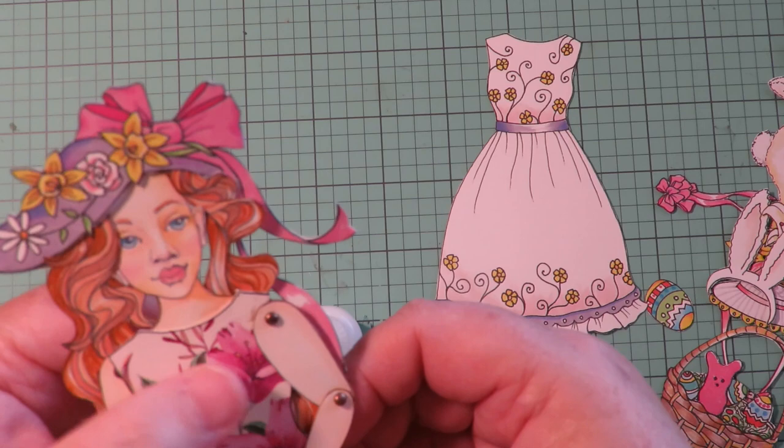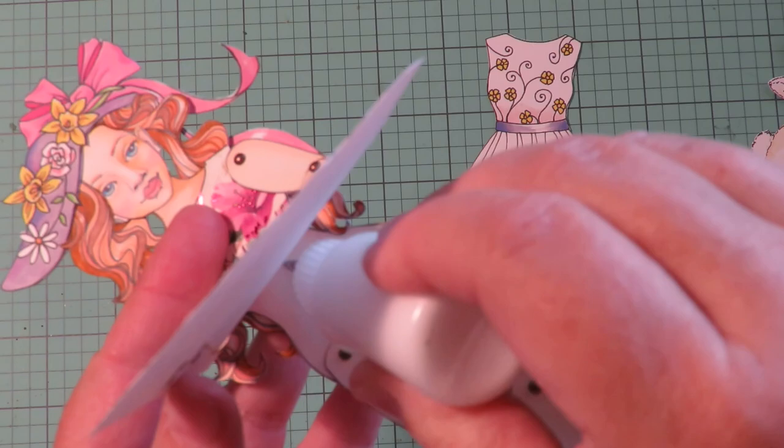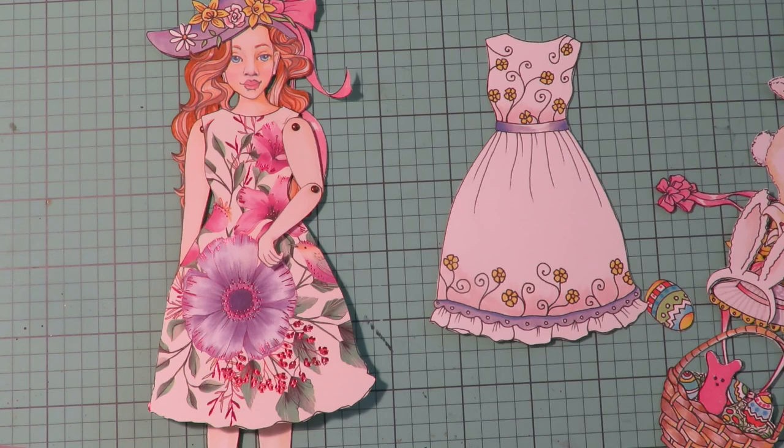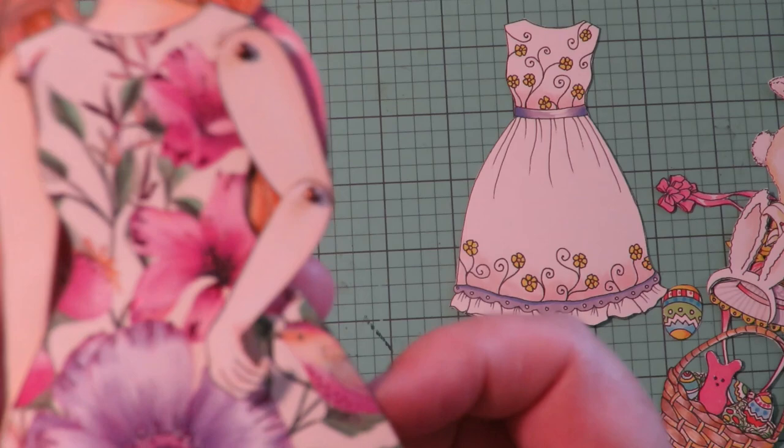You don't want to impede either of the brads where the arms are, and you don't want to glue it down so that you can't move the legs. I always put a little dot underneath her, just at her waist and midriff, to tack that dress down and hold it in place. It's not going anywhere, and now her arms and legs can move freely.